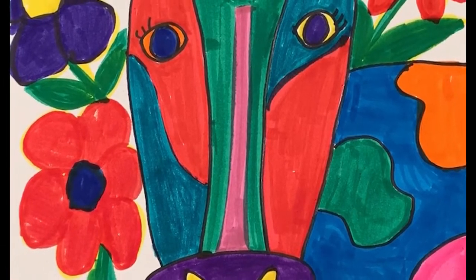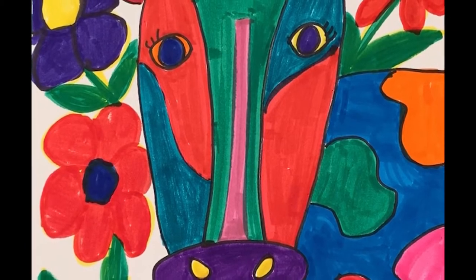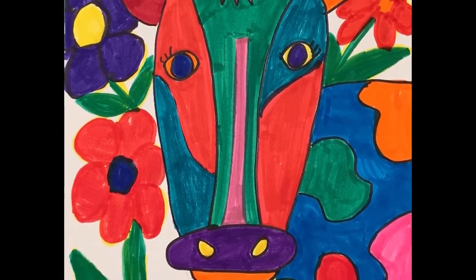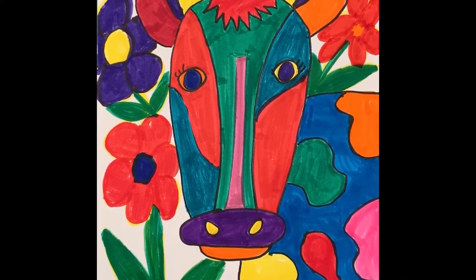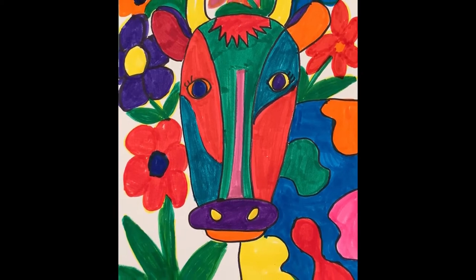Hello artists! Today we will be drawing a cow in the style of the Fauvist artist Matisse. Of course, if you would like, you can draw a different animal. You will need your art journal or a sheet of drawing paper, a pencil and an eraser, a black permanent ink marker, and brightly colored markers or crayons.